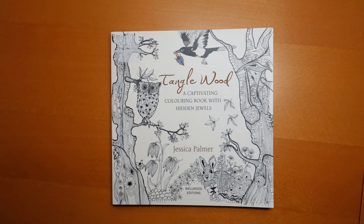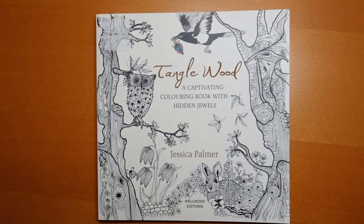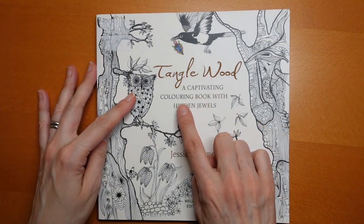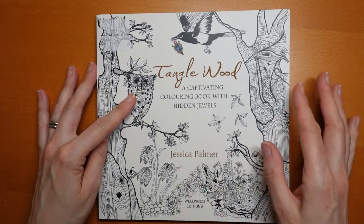Hi everyone, today I have this new book to show you. I can come in a little bit closer. It is one that I received as a Christmas gift and I thought I would do a little flip through and colour in it. It is called Tanglewood. In case it's too small, it says 'a captivating colouring book with hidden jewels.' That's interesting, by Jessica Palmer.